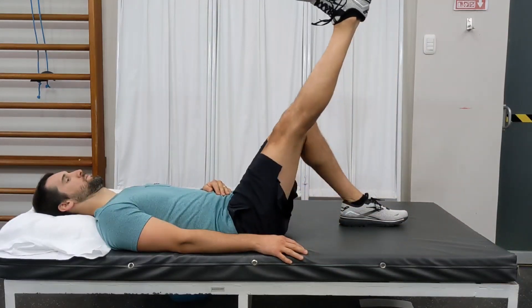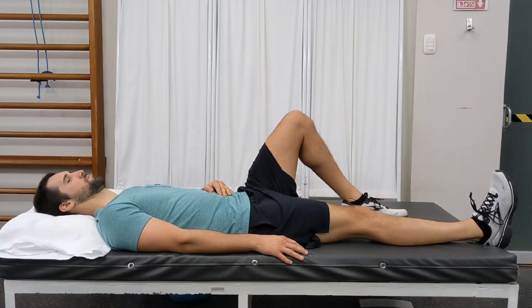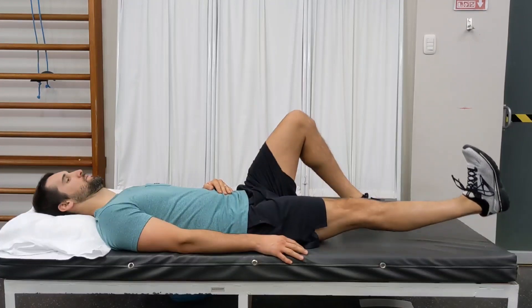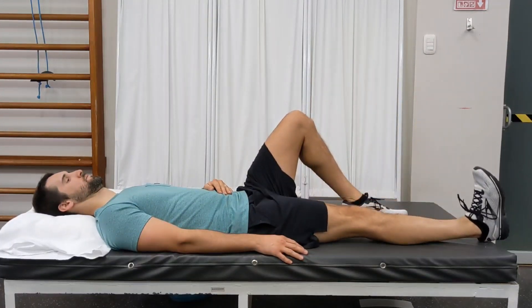After every rep, you will relax the quad muscle and then contract it again to raise your leg up and down. So in between each repetition, you will be contracting and relaxing the muscles in your leg.